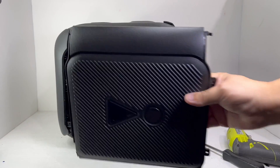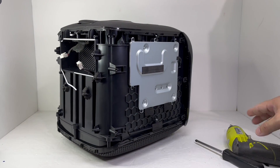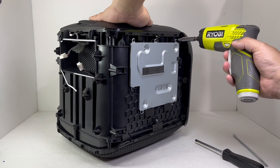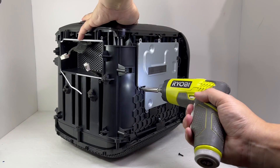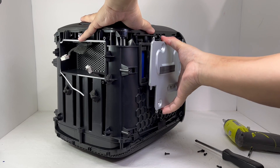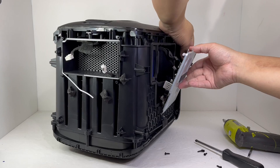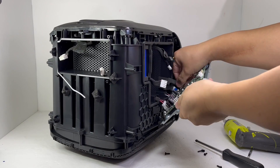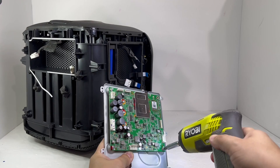Now with both sides removed, let's turn our attention to the left side of the speaker. Here we have a metal cover that seals the motherboard and battery. To remove it, we will take off a total of 7 screws. Once all screws are removed, we will gently open the cover and disconnect all the attached cables. The motherboard is also attached to this metal cover with 7 screws, which we will also remove.